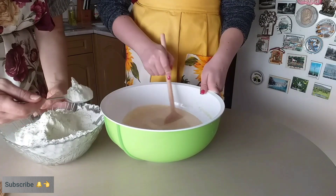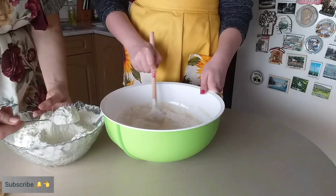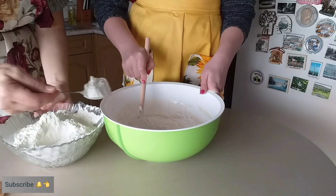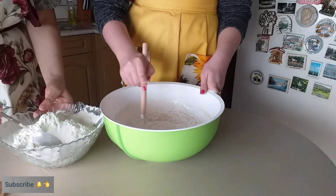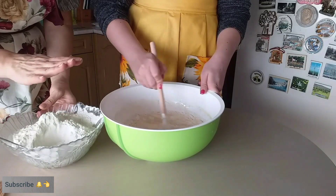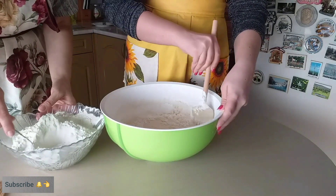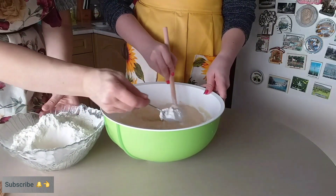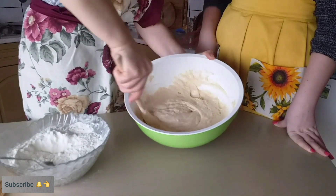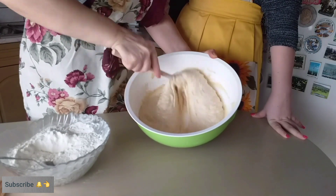Ja ću ti sada postepeno dodavati, a ti mešaj. Isto tako, lepo. Odlično. Bravo. To ćemo da radimo — mešat ćemo varjačom dokle god bude moglo. Kad se malo testo zgusne, onda ćemo i rukom. Sad ćemo vi to viditi — gledat će me ruka. Epa, tako ti je to kad se pravi testo. Mora malo ruke da zavoli.